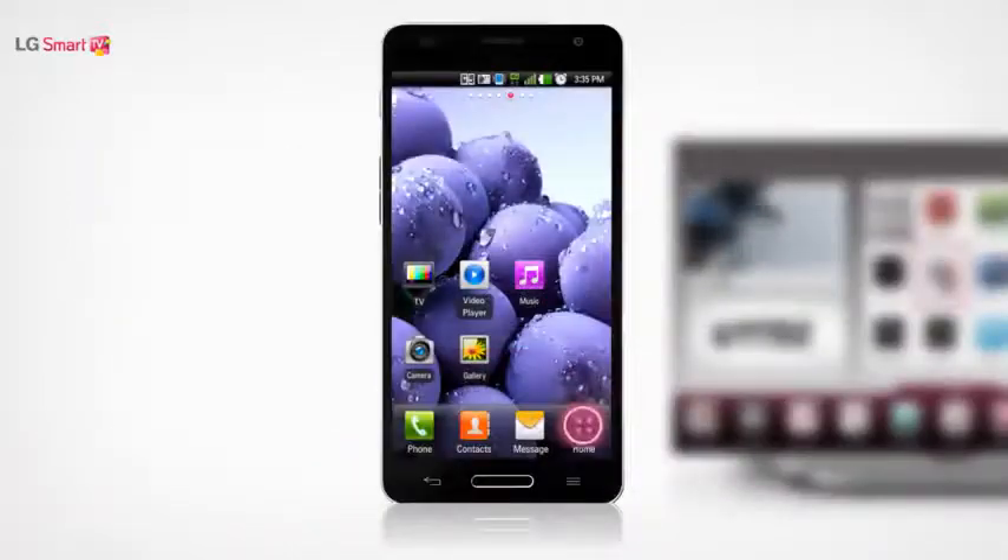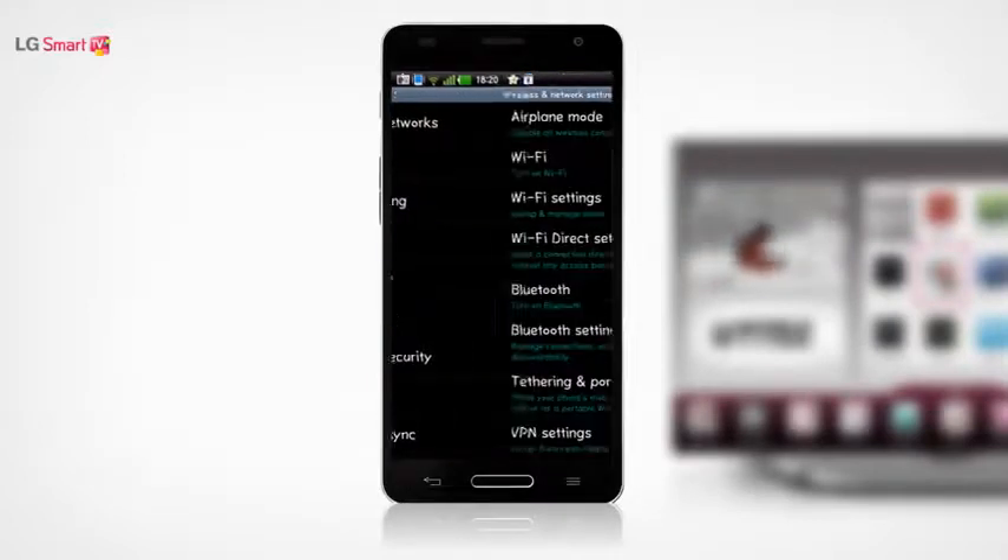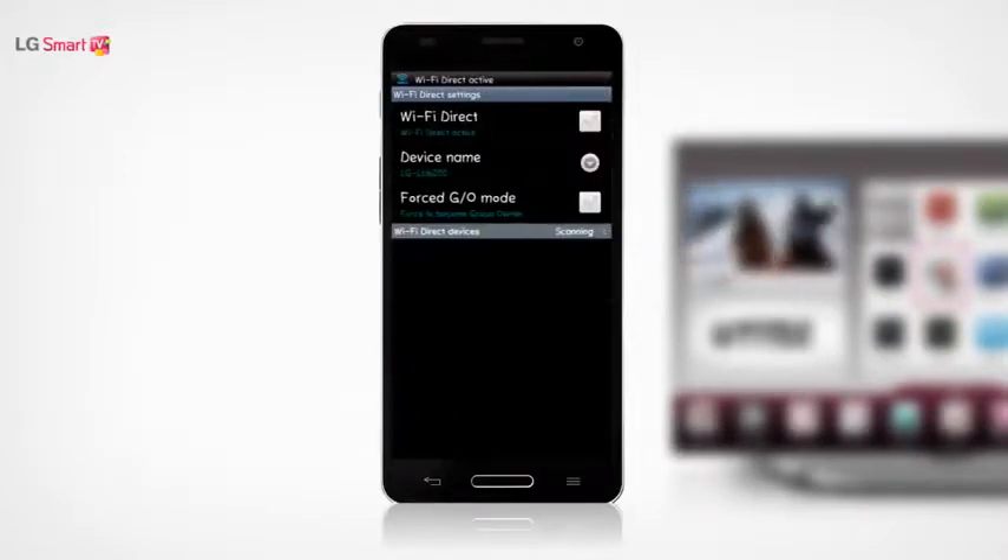On the settings menu of your smartphone, go to the wireless and networks menu and select Wi-Fi Direct to activate it.